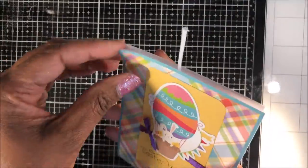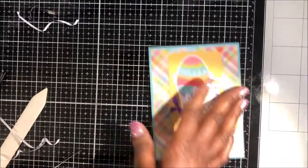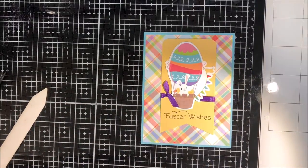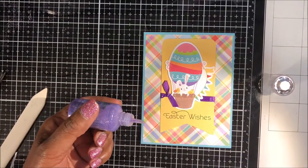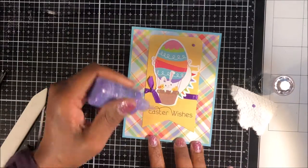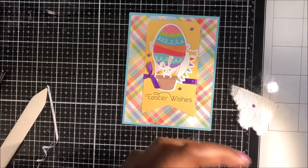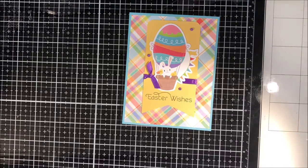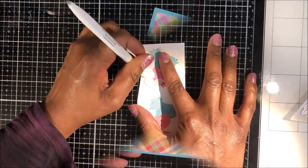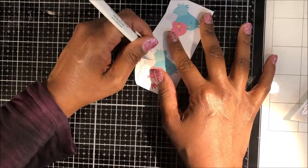I've added double-sided tape to the back of this panel, pulled the release tape on each side, and placed it on my 120-pound card base. I didn't press it together until I had it lined up, then pulled the release tape and added some New Bulb Purple Raindrops to finish off this card.